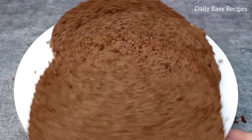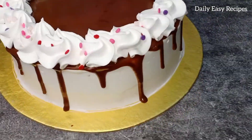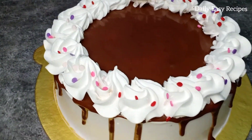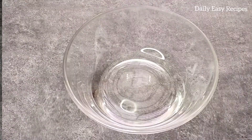Please subscribe to our channel. How do you like to share the recipe?